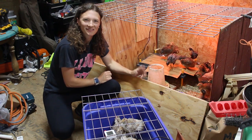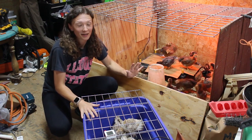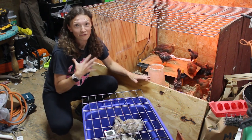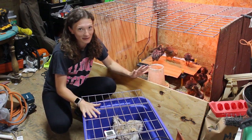Hey friends, Amanda here at Bare Bones Living. Welcome back to the shed. I know what you guys are all thinking — probably another new animal. And believe me, I feel you. It's been a lot. But if you guys caught my goals video, you knew this one was coming.